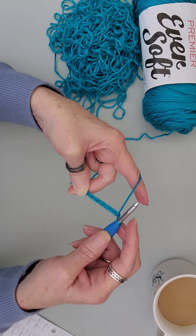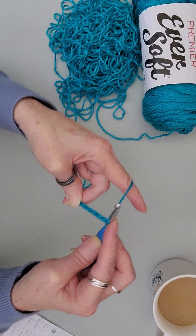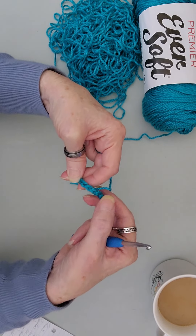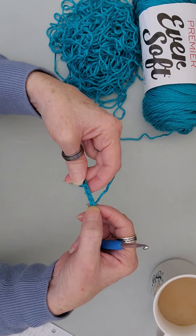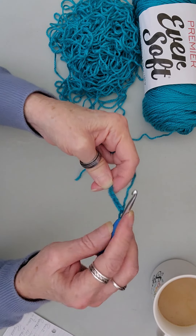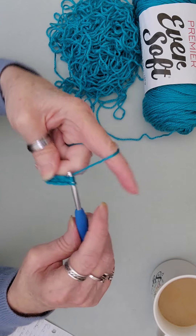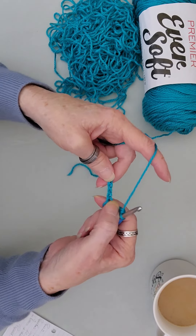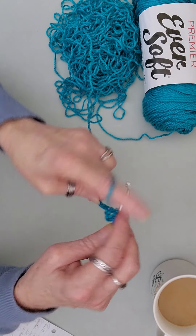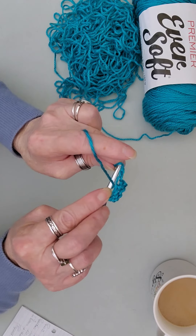Now it says we need to place a double crochet into the sixth chain from the hook. So you chained up six, so you're going back one, two, three, four, five, and six — into that sixth chain is where you're going to place a double crochet. Go ahead and place your double crochet into the sixth chain. Now you're going to skip two chains — one and two — and into that third one you will place five double crochets. So skip one and two and then put five double crochets into that next stitch.